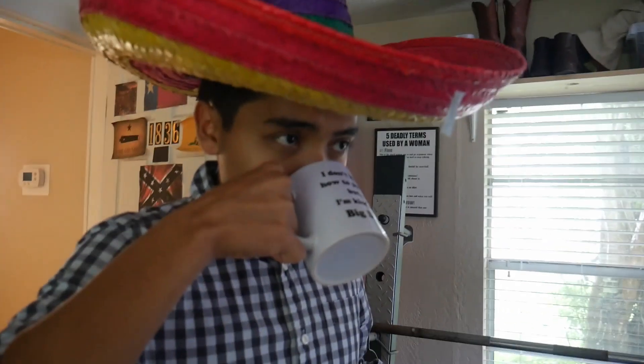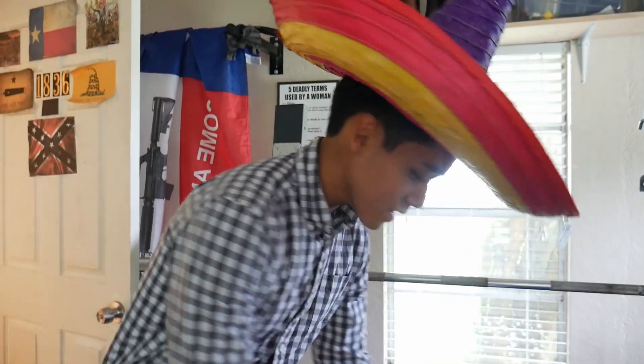Let me see how it tastes. I'm lost for words. It tastes just like water. This is incredible, y'all. This truly is incredible. We have come across a new scientific discovery. Dehydrating something that's dehydrated does, in fact, rehydrate it. This is going to take the world by storm.